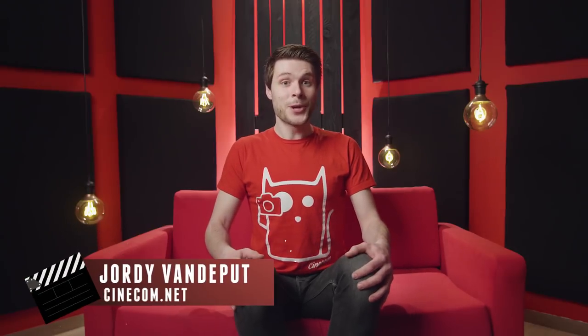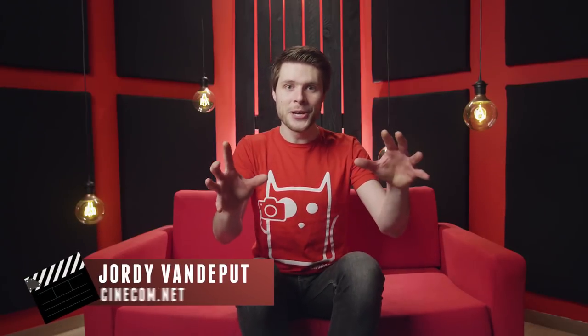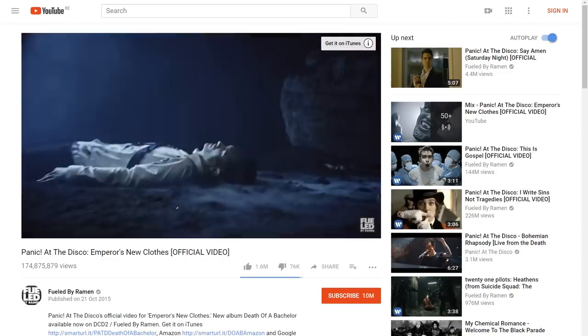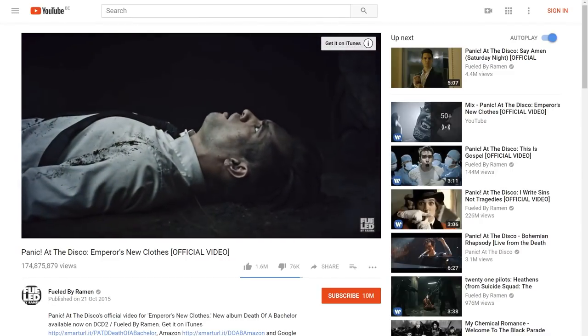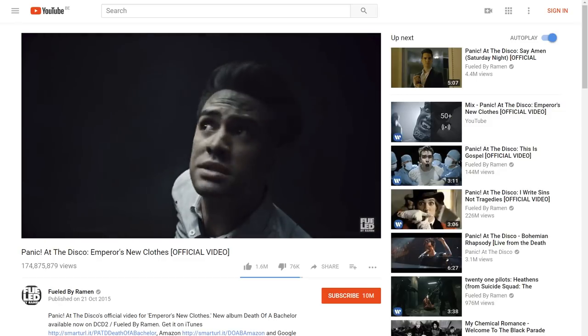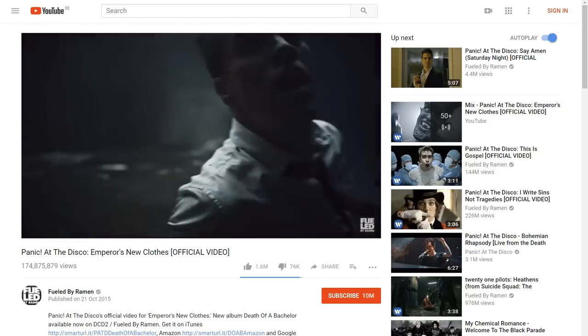It's Jordy here for cinecam.net and welcome to Copycat Friday, the weekly series where we recreate an amazing filmmaking technique. We got an email from one of you guys asking how the music video Emperor's New Clothes from Panic at the Disco was shot. The video clip has a very hard and strong look and it even seems like a stop motion technique, but we'll dive into those details a little bit later. We wanted to do this one good and tried to have most of the details right, so we took care of everything, and that starts with building the set.